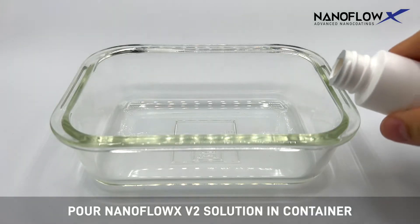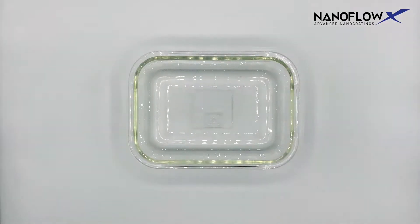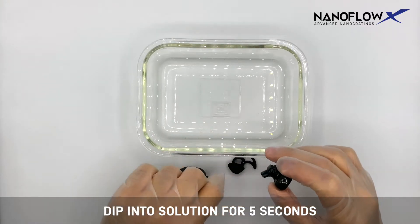Pour NanoFlow X V2 solution in a container. Then dip into solution for five seconds.